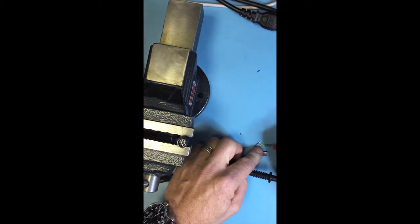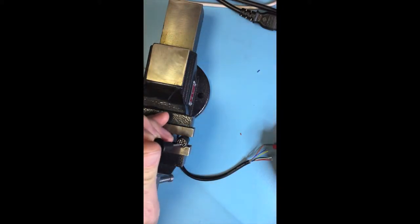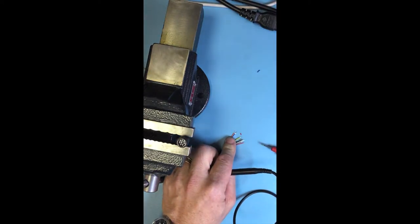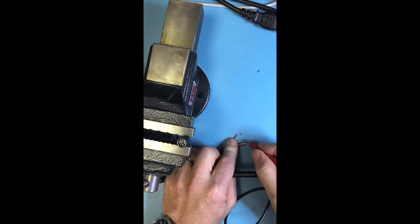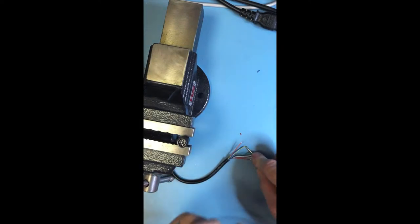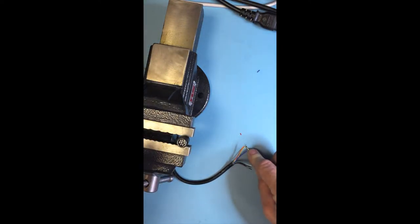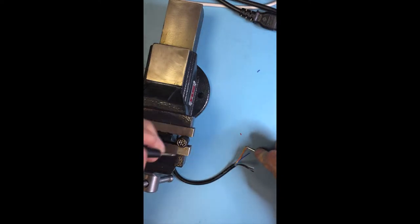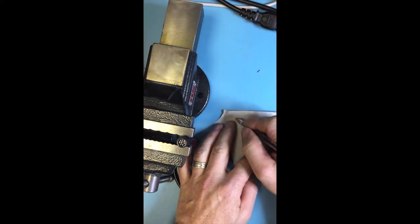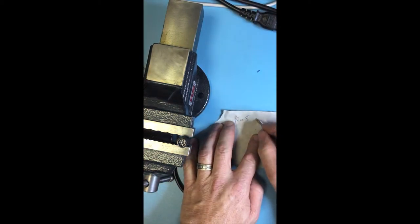I'm going to try this wire first. I'm colorblind so it's a bit tricky for me. That one's no use to us — blue. This one here is yellow. Let's find out where the yellow one goes. Yellow is pin 5. Let's write that down so we don't forget: pin 5, yellow.